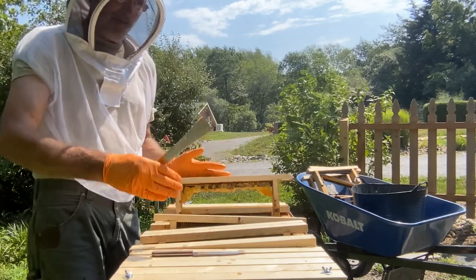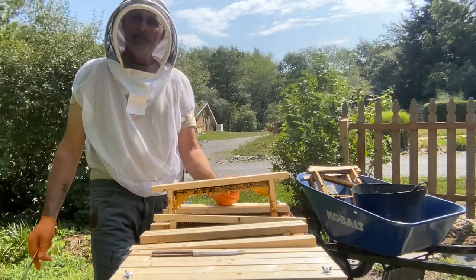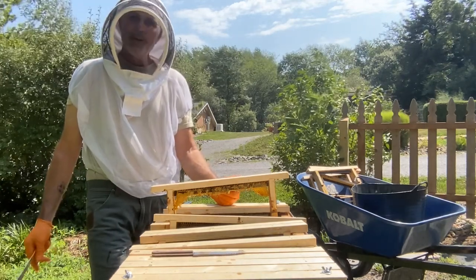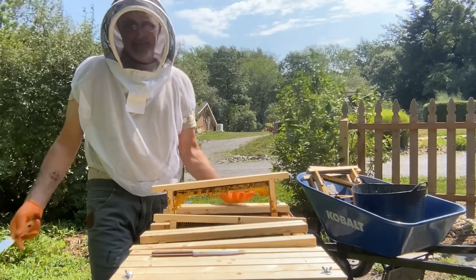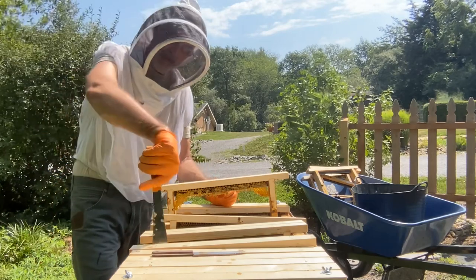This swarm of bees was such a nice swarm — it filled this whole Langstroth box up. I think there are 16 frames or so, they had a beautiful comb, and I was so proud of it. But this is part of beekeeping and it just got away from me.